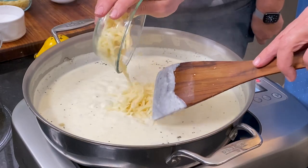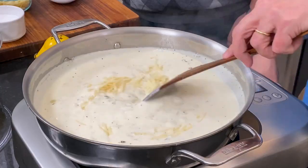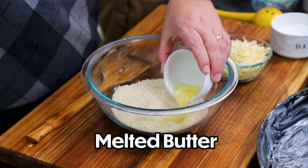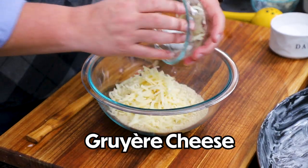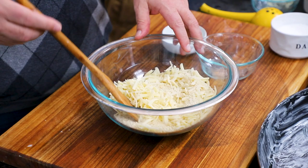Now we have a cup of Gruyere — one of my favorite cheeses in the world! I'm going to turn this heat off and let the cheese melt. Another component of this wonderful gratin is the breadcrumb topping. I've got a cup and a half of panko — I love panko because it's a little thicker, a little flakier, and has more crunch to it. Then I've got two tablespoons of melted butter, and then another cup of Gruyere for the topping. The Gruyere on top gives it a really extra special crunch and gets a little golden brown.